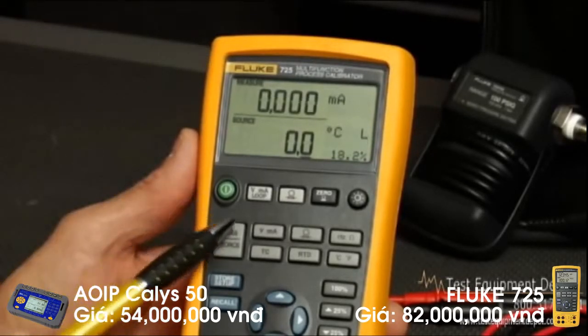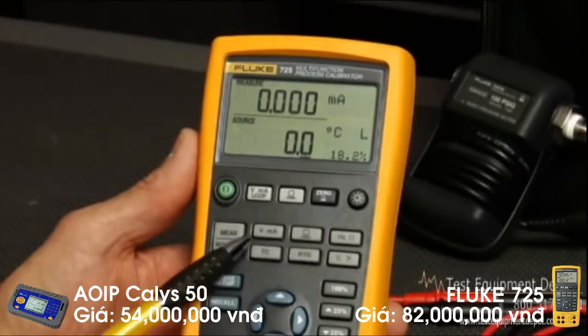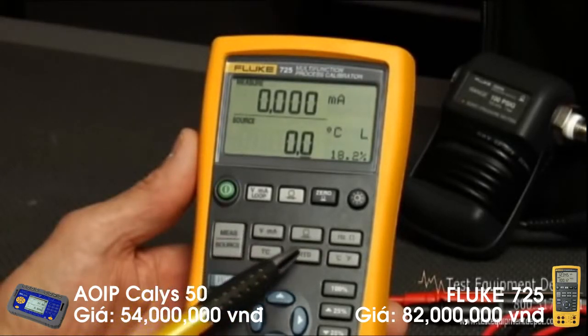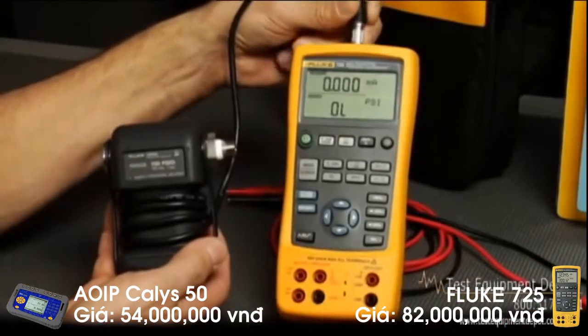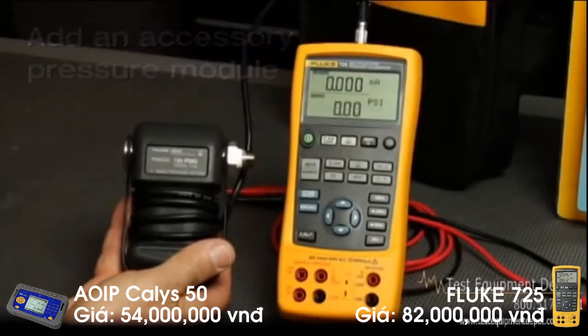This multifunction tool can source and measure DC volts, resistance, milliamps, temperature, and frequency right out of the box. Also, we've got your pressure workload covered. You can add an accessory pressure module to test pressure devices — choose from any one of the 29 pressure ranges.